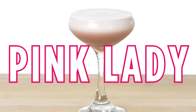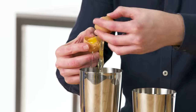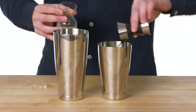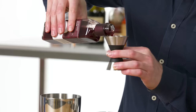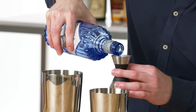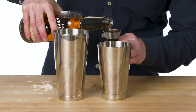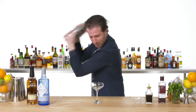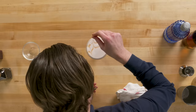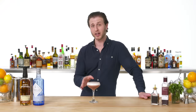Pink Lady. In making a Pink Lady, we'll start by cracking an egg into our large shaker, apart from everything else we're going to be mixing. Fresh lemon juice, that nice tart pomegranate-y grenadine, and the Pink Lady gets a split base of gin and apple brandy, also known as apple jack. This is a Pink Lady, all too often forgotten, but a true classic.